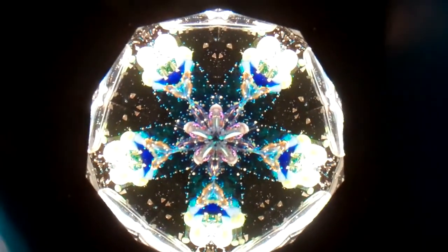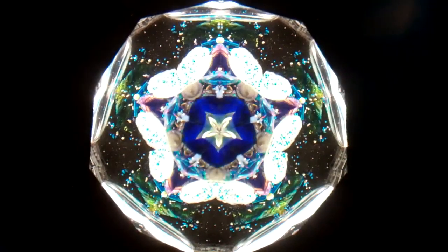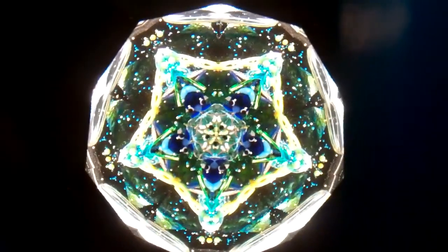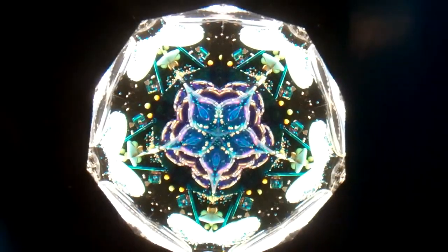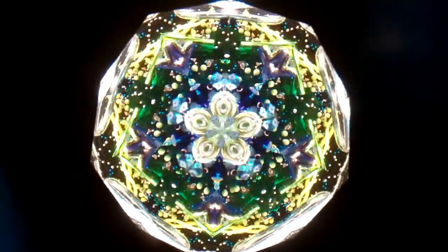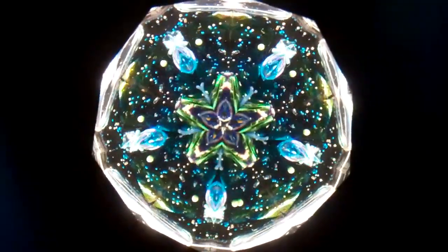Now we'll enjoy some of the Dichro Dolphin interior images — a gorgeous five point star created from the two mirror system — the ocean colors, the dolphins all turning and flowing within this kaleidoscope. Both of these kaleidoscopes feature interchangeable objects, beautifully crafted by Judith Paul and Tom Durden, and are currently available at kaleidoscopes2u.com.